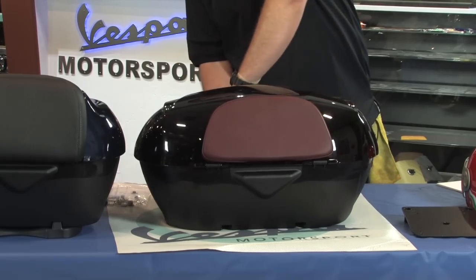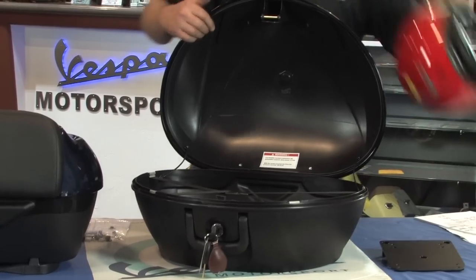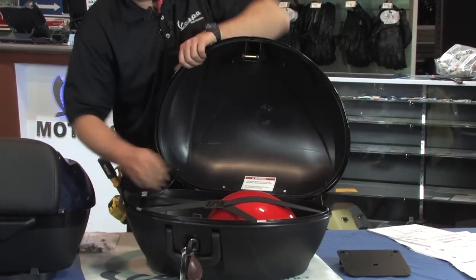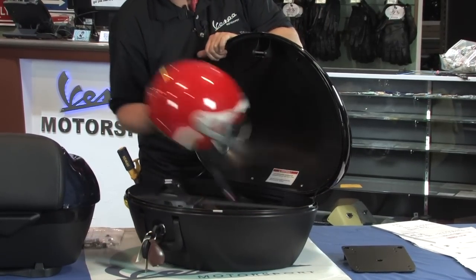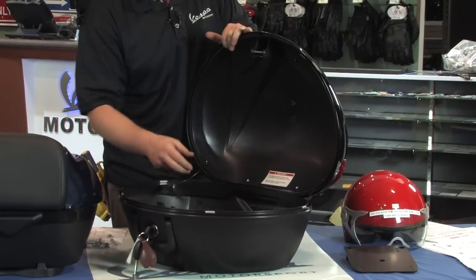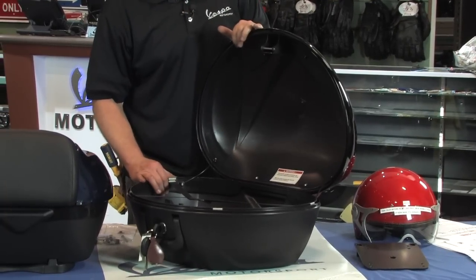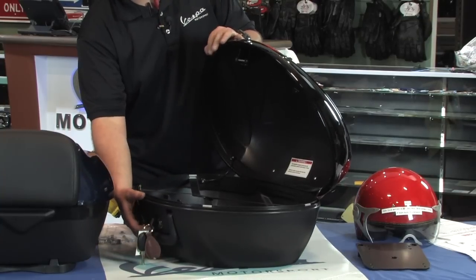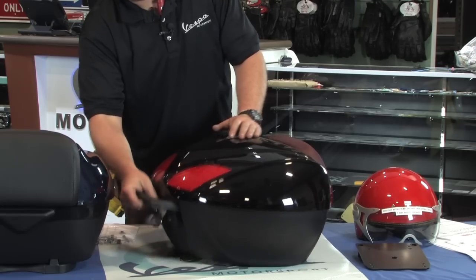We'll go ahead and pop this one open to show you the storage space. Using the same helmet for comparison, it fits in there with plenty of room to spare — you could probably comfortably fit two of those helmets in there. Feature-wise it's pretty comparable: it's got the same elastic strap to keep your cargo from bouncing around. This one actually has leashes on both sides to keep it from over-opening. Same key functionality — you can unlock it from the scooter and carry it with you, with fold-out handles common on both cases.